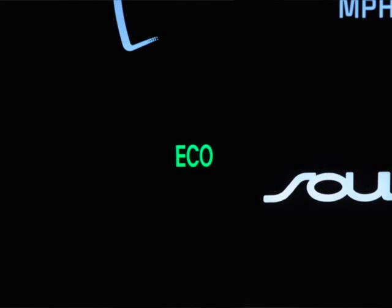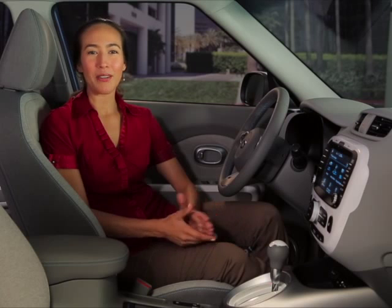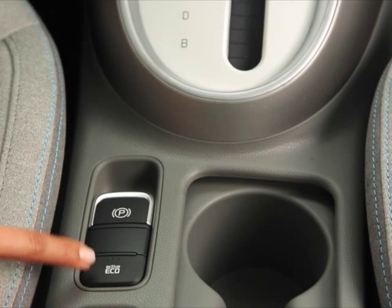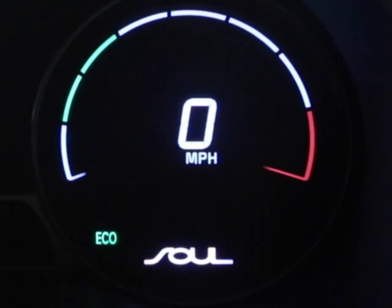The illuminated eco indicator light on the instrument cluster tells you when the system is on. If you want to disable the ecosystem to increase performance, simply press the eco off button located below the gear shift. When the ecosystem is disabled, the eco indicator light on the instrument cluster will turn off.